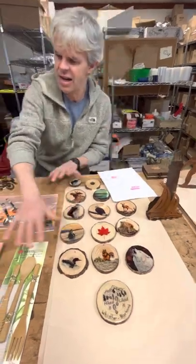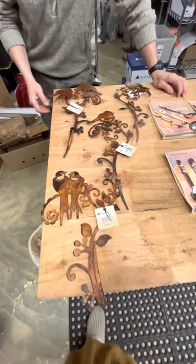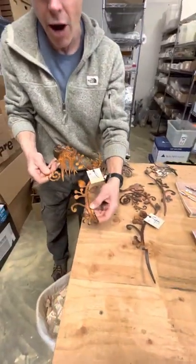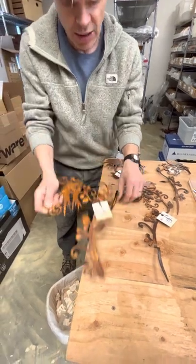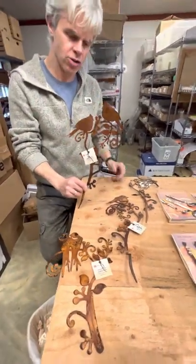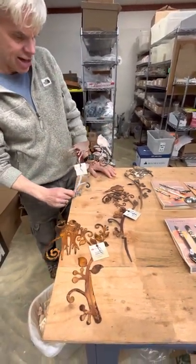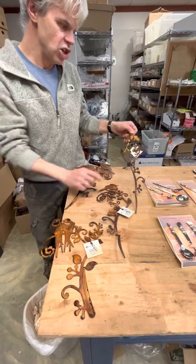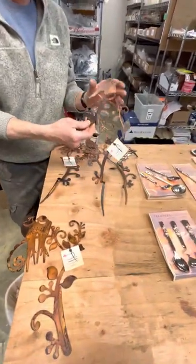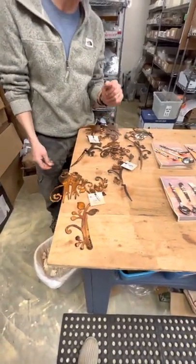We've done our garden stakes this year. When we cut them they're not bent out, but then we bend them out, so they essentially have a spike and go into a potted plant or garden. We've done the double Jay slash Cardinal, the single Jay slash Cardinal, the single bird or winter bird, and the lovebirds. So there are four options in the garden stakes.